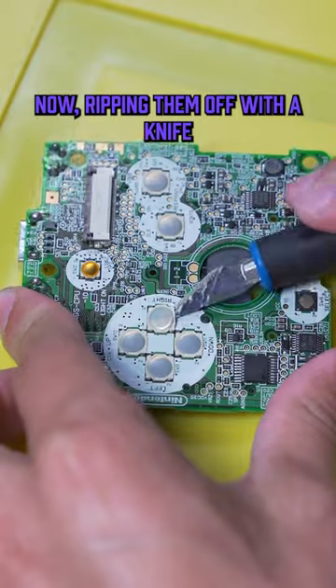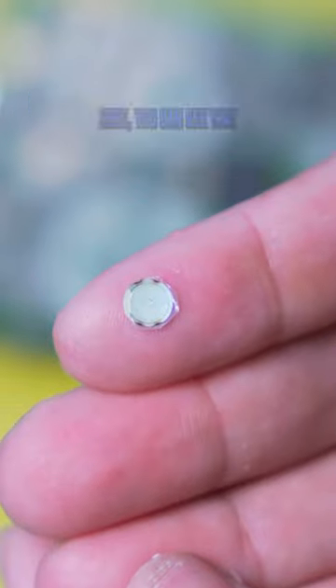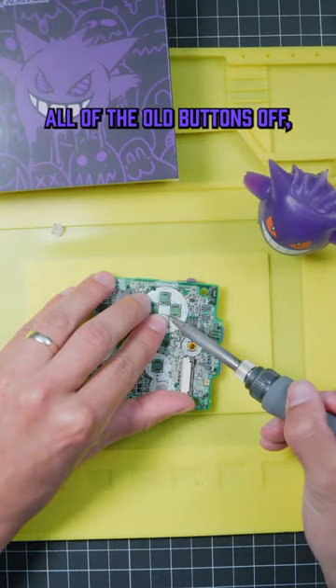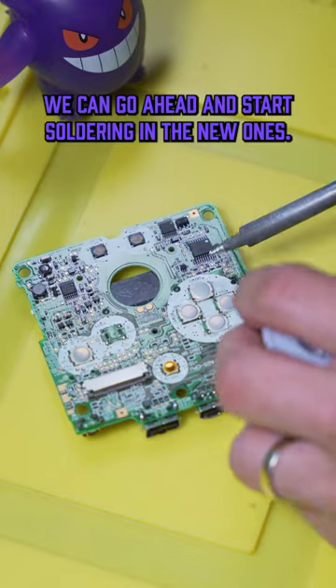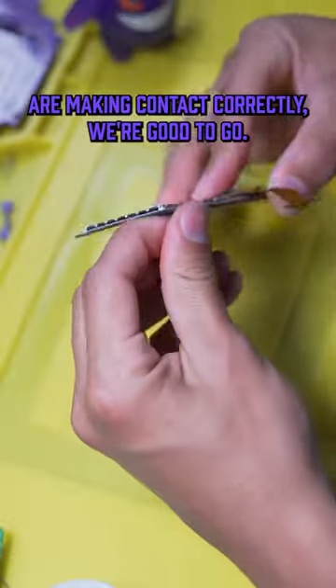Ripping them off with a knife may seem a little barbaric, but it really is just the easiest way to get it done. Looking at the old buttons, you can see that they tend to get this burnt look to them. Now that we have all the old buttons off, we can go ahead and start soldering in the new ones. This is a little tedious to do, but as long as we make sure that all of them are making contact correctly, we're good to go.